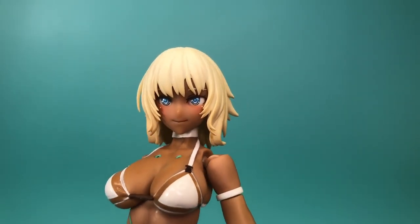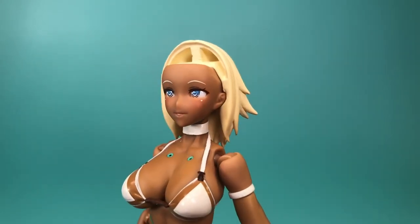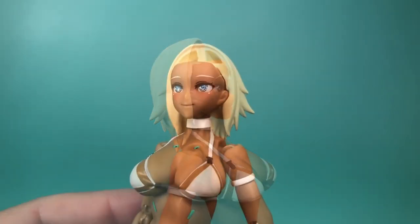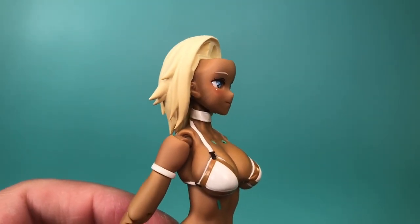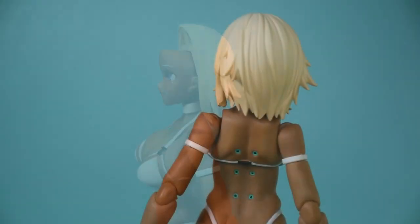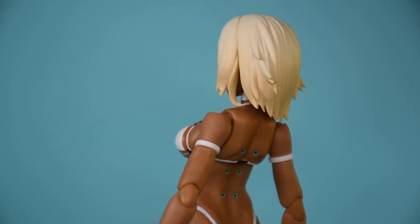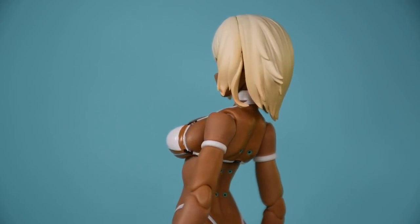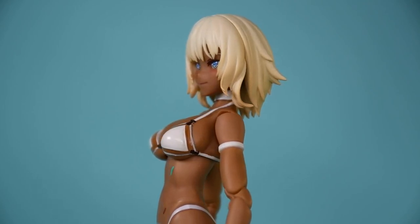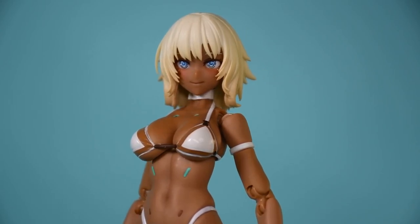The sculpting of the figure is excellent. Starting with the head sculpt, we get two different faceplates — one normal and one smiling. They're both very pleasing sculpts with beautiful faces. The eyes are nice and glossy looking, and we'll be talking more about them later, as they are the movable type, which is something Snail Shell has done with some of their other figures. This figure's hair is a perfect example of what I like to see in a hair sculpt — excellent definition, and the ends of her hair are nice and sharp.